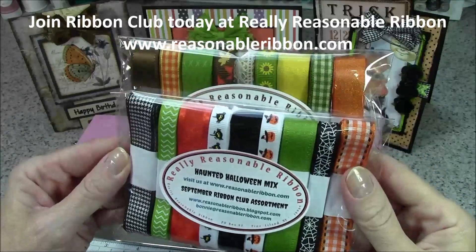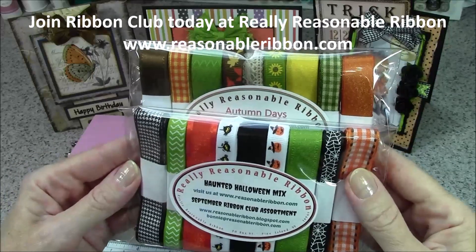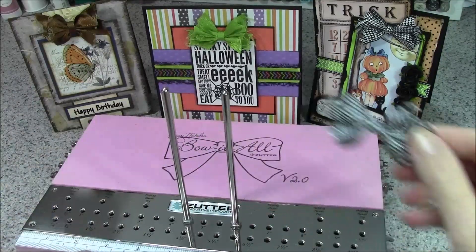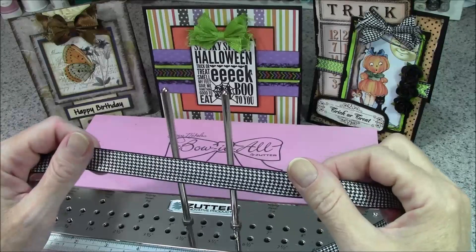These monthly color and holiday themed assortments from Really Reasonable Ribbon are a great way to build your ribbon stash. Today we're going to be creating this black shabby bow using black houndstooth ribbon from the Halloween themed September ribbon club assortment.